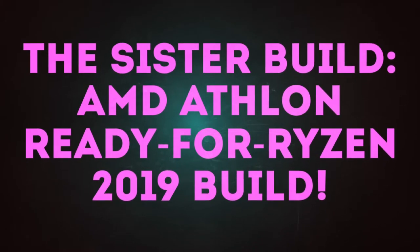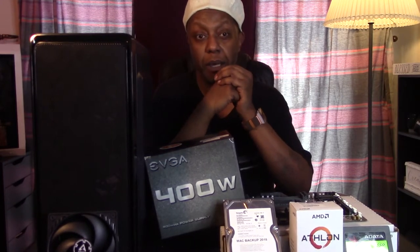Okay guys and gals, it's time for another PC build. I got everything that I need right here to get going. This is pretty much a bunch of spare parts that I had from when I first started building Baby Blue, which is now finished, and I'm absolutely in love with that machine.